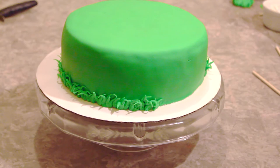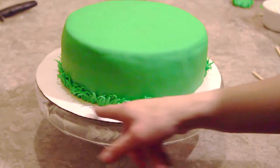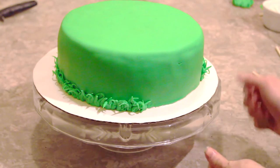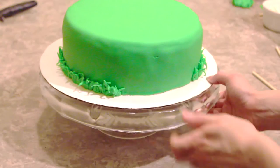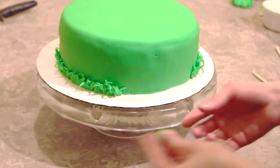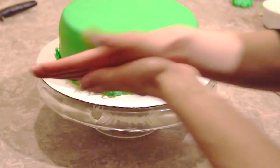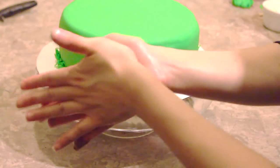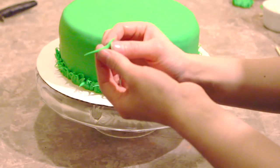Now what I'm doing for a border for the bottom of the cake is I'm grabbing some green fondant and putting it around the border of the cake to make it look like grass from the football field. So what I do is I just grab a small little ball of green fondant, roll it into a twig like a little snake in between my fingers. And then if it's too long, I fold it in half and it actually becomes two grass strips.